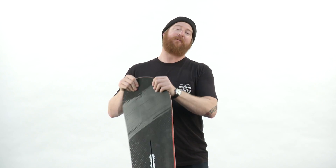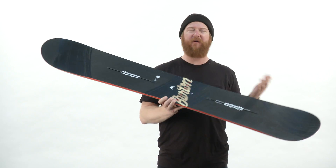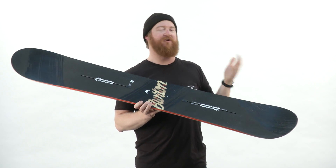Overall, it is going to be a smooth board. It's going to have a flex rating of about a three — it's pretty darn soft — and a slightly setback stance. This is a little bit more of a freeride style board than a freestyle board. It's more meant to be ridden nose forward, but of course you can ride it switch if you want to.